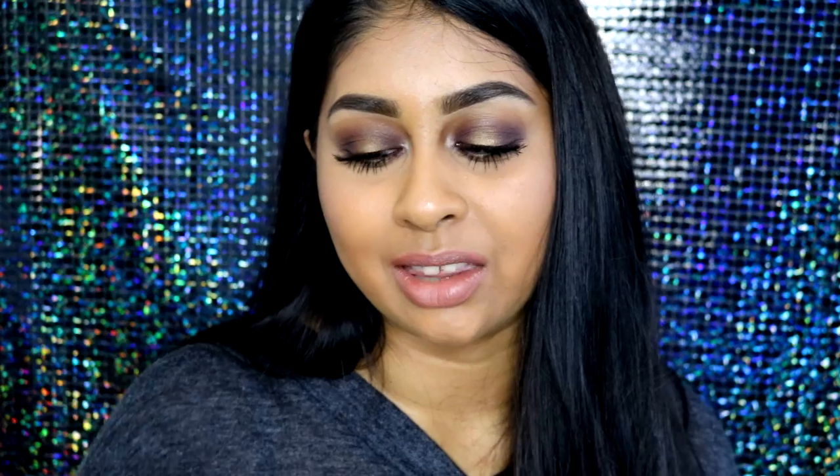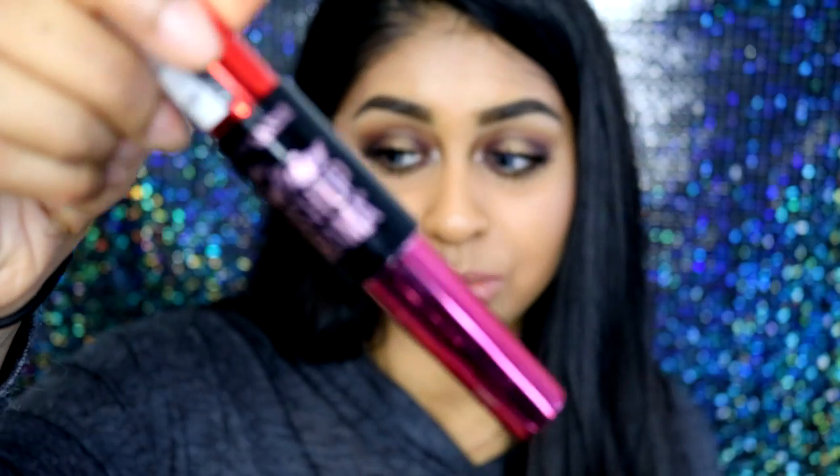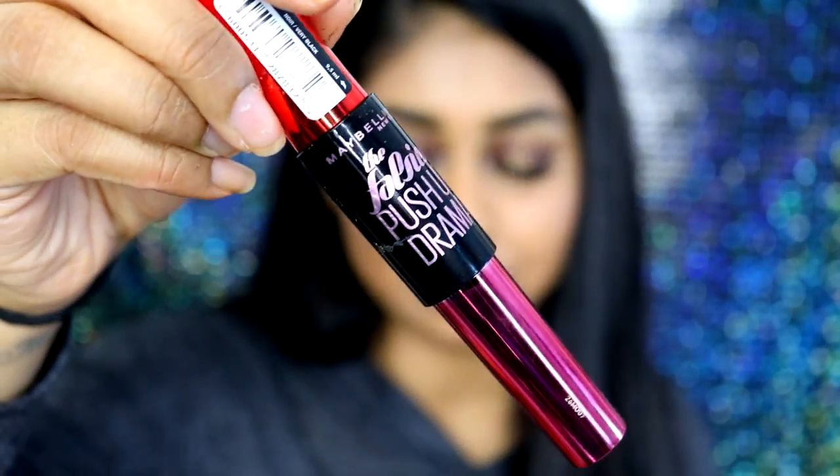I also want to talk about this mascara — this mascara is amazing. The only thing I would say is that it does take quite a while to dry, so you want to be careful that you don't sneeze or touch it because your eyelashes will stick together. But the brush on this mascara is oh my god, it made my lashes look so much longer than what my Lash Sensational does for me. I just can't stop raving about it.